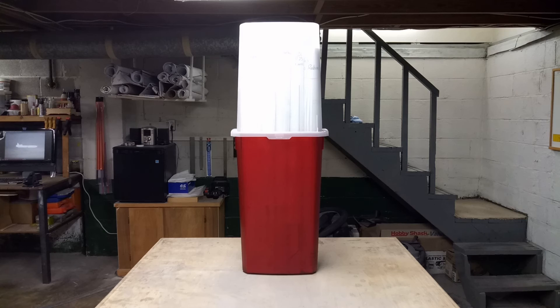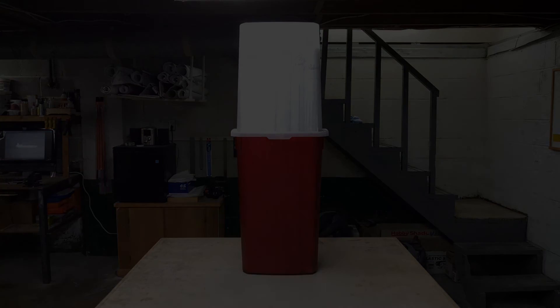It keeps them out of moisture and the dust of your shop and keeps them protected. I'll put a link to the Walmart website page that has these, and I'm sure you can find them other places if you're in another country. They're probably pretty cheap right now since the holidays are over and stores are trying to get rid of them. Thanks for watching, and stay tuned for another RC Tools video in the near future. Take care.